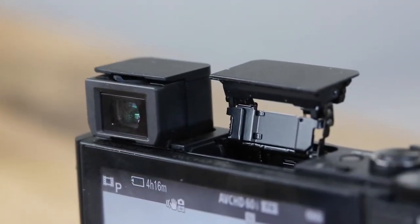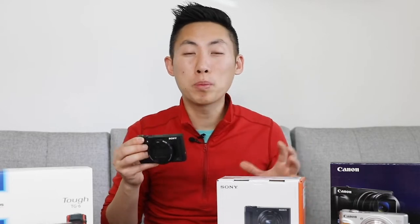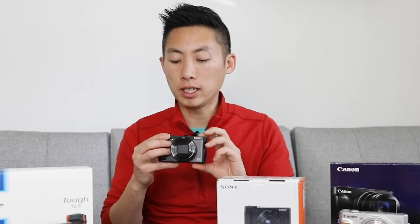There is a viewfinder on this which is really cool. You just flip it up and it turns the camera on — you do have to flip it out as well, otherwise it's not activated. When I look inside I can see everything; it just switches directly into that viewfinder mode. The advantage of having the viewfinder is when you're outside and it's super bright and the screen's just something you can't see well enough. At least you have the option to look right in there and see the picture and the exposure a lot better. There's also a built-in flash that pops up.